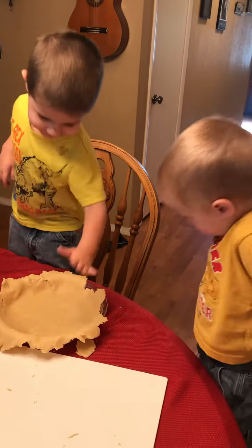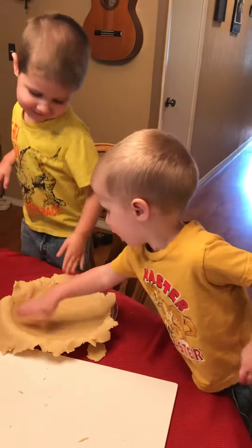Yeah, so you're going to give it a pat. Good job. Give it a pat.